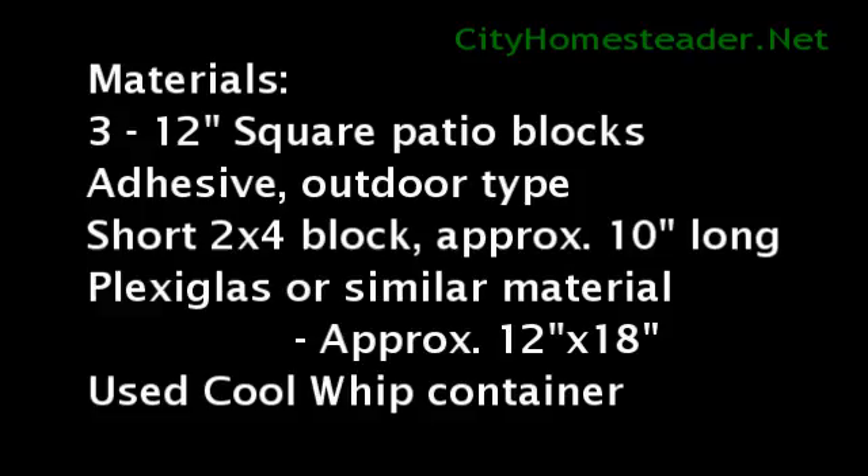Hello, this is Steve Helms with CityHomesteader.net. The freezing temperatures of winter can make it difficult to provide fresh water for your chickens, especially if their coop or run area doesn't have readily available electric.